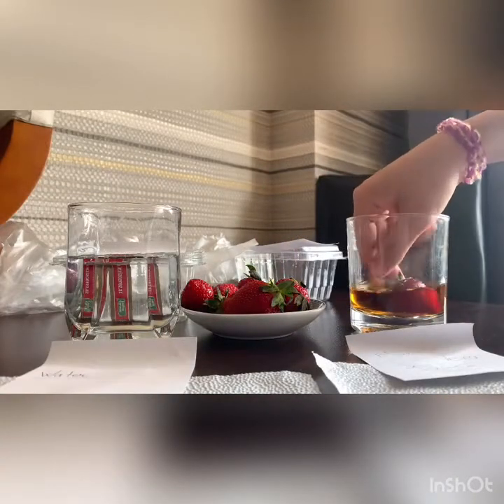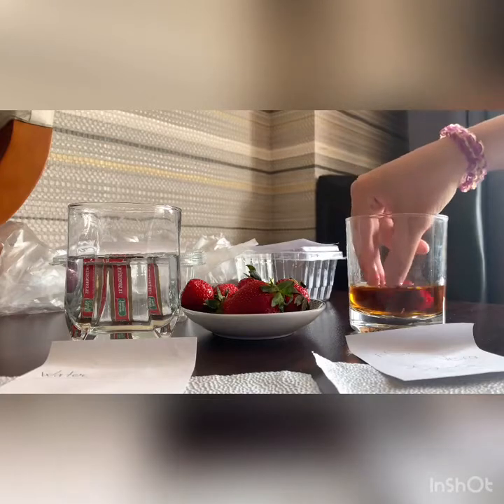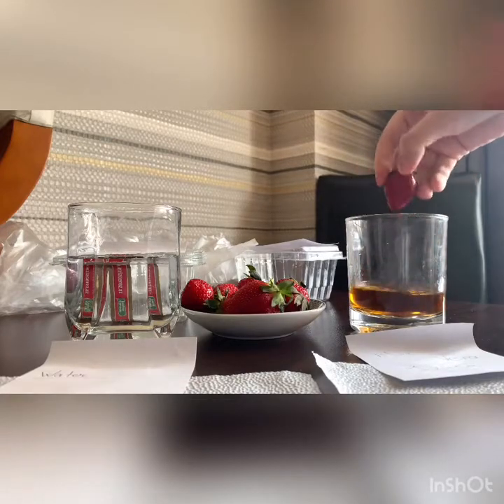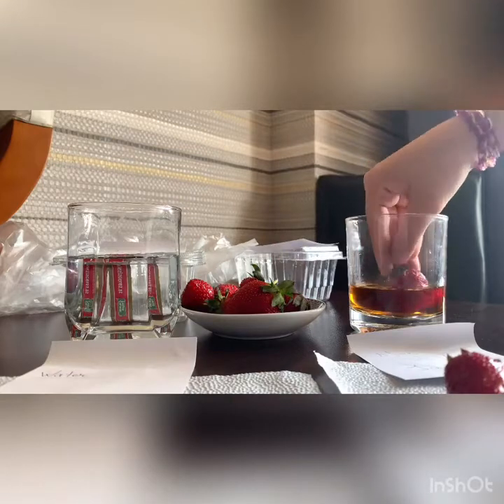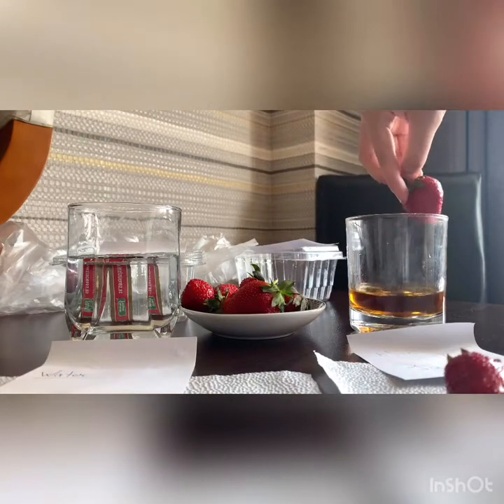Now I need strawberries and I divide them into equal amounts for each group. I took 8 overall, so that means 4 for each group is enough. And I started to rinse them in aloe vera juice first.